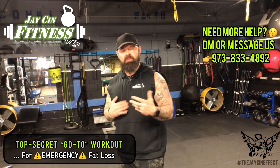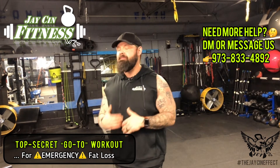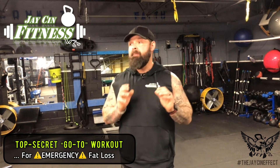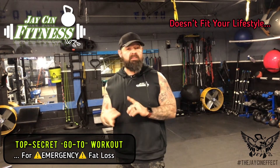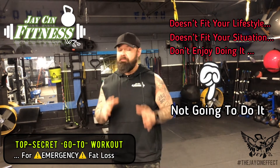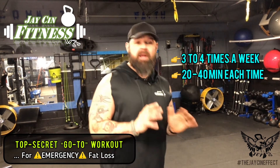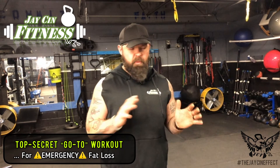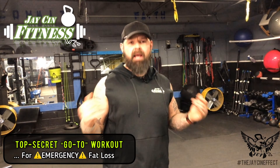Either myself or somebody from my team will reach out to you via text, call, or email, and we'll give you ideas of how you can modify this workout to fit your lifestyle and situation. This workout might work great for me, but if it doesn't fit your lifestyle and you don't enjoy doing it, chances are you're not going to do it. If you can do this kind of workout three to four times a week, 20 to 40 minutes each time, you're going to get great results. And you always want to change it up - you're not going to do the exact same workout every time.